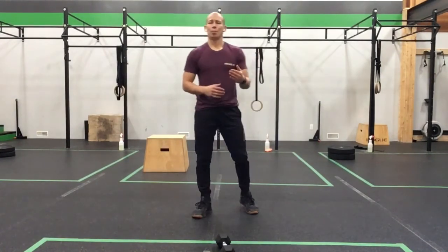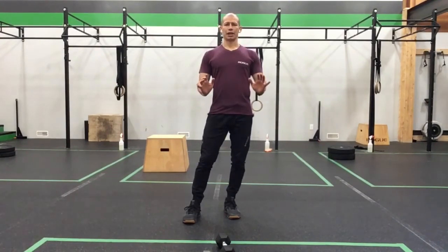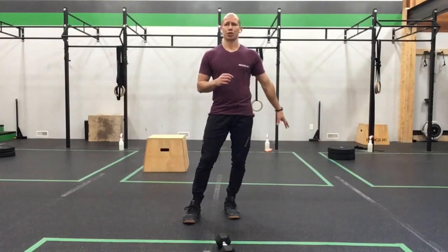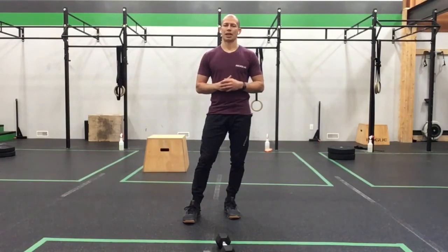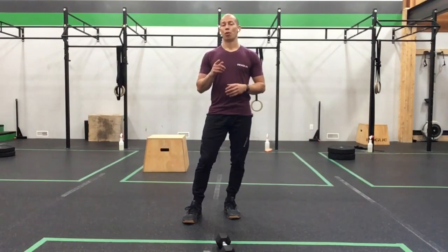Quick recap on the upper body piece: 3 to 5 rounds — tempo push-up for 5 to 8 reps at a 303 tempo, so 3 seconds down and 3 seconds up. Then floor pike hold for 30 to 60 seconds accumulating good time in good position. Then dumbbell tricep roll back for 15 reps total or 15 per side depending on single arm or two hands. Rest 90 seconds or a little more depending on what you need. Have some fun with these work sets — you'll get a nice flow of movement, especially after the week. Enjoy your Friday, move for quality, have lots of fun, and we'll see you tomorrow. Happy Friday!